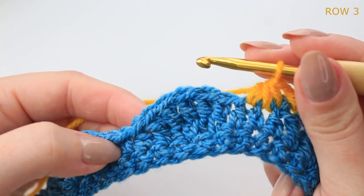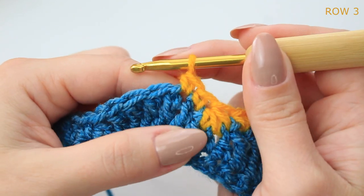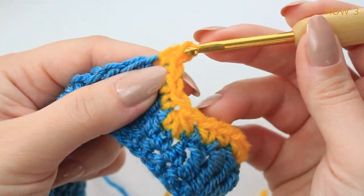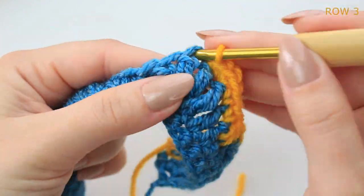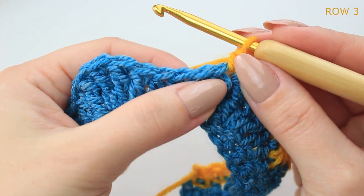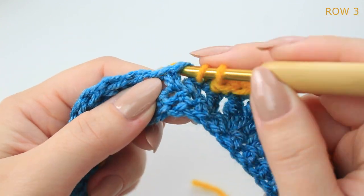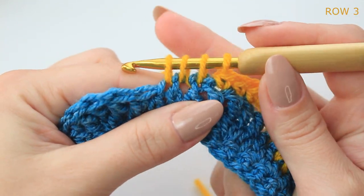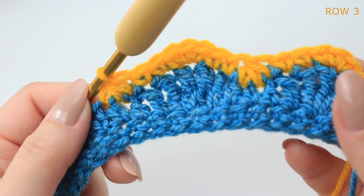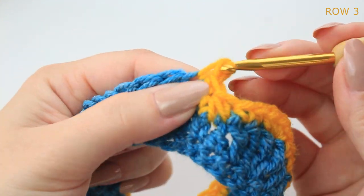Into the following shell: one single crochet into the next two stitches, three single crochets into the same stitch on the middle treble crochet, then one single crochet into the next two stitches, and decrease into the next three stitches — pull up a loop in each, keep them all on the hook, yarn over and pull through all the loops. That's the repeat all the way down.